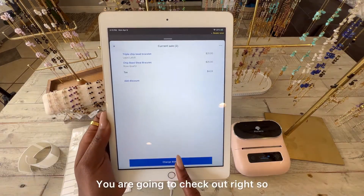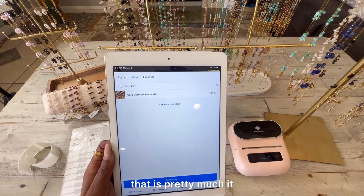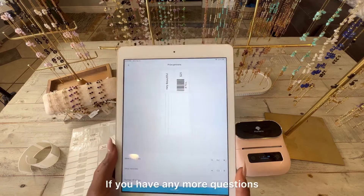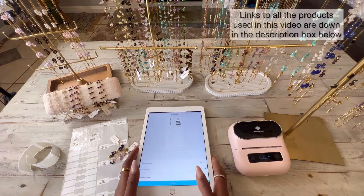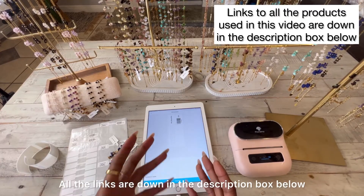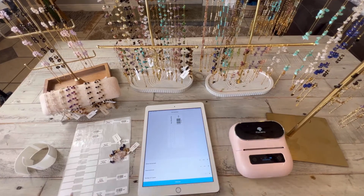That's pretty much it when it comes to creating a barcode. I hope this was helpful — if you have any more questions please let me know. All the products I'm using here, all the links are down in the description box below. Thank you so much for watching, see you on the next one!